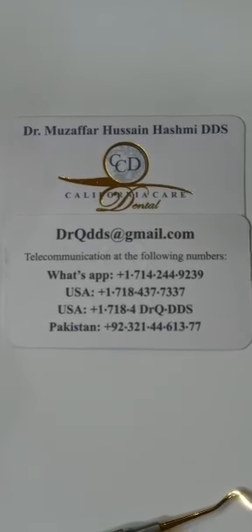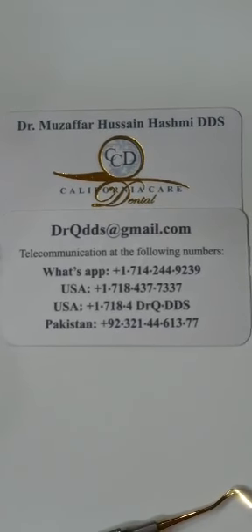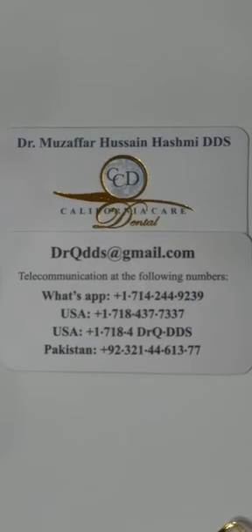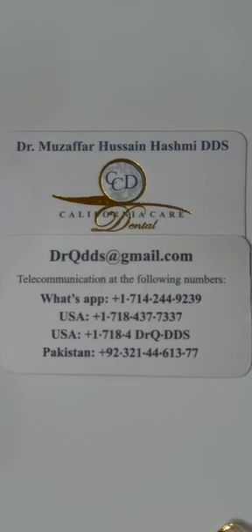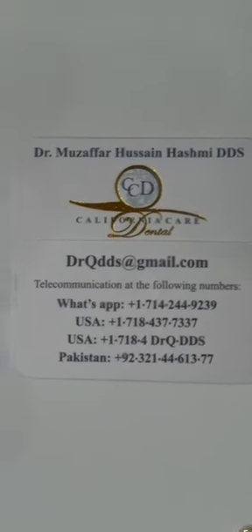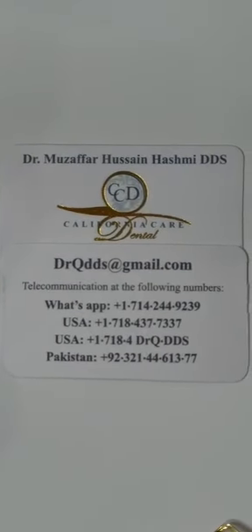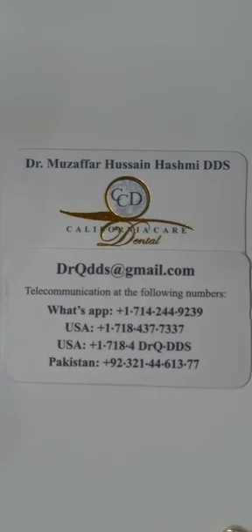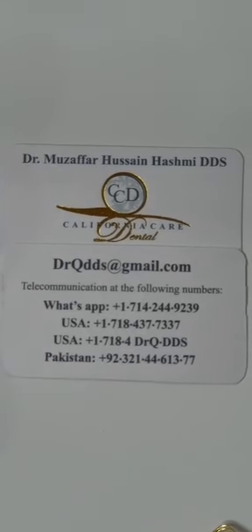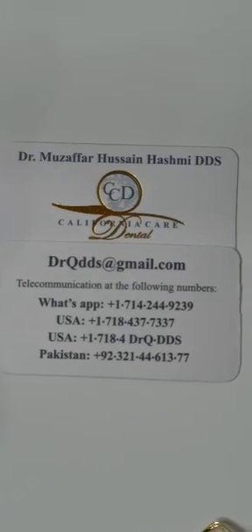Welcome to California Care CICSD. Today we are going to talk about building occlusal blocks to disclude the occlusion in front. This procedure might be needed if you are discluding for full bite restoration, opening up the bite and doing crowns on posteriors as well as anteriors, to disclude the bite and make new occlusion with a new occlusal table. It might also be temporarily needed if you're doing orthopedics or orthodontics. Today we'll talk about the procedure on how to disclude the bite bilaterally to keep it balanced.